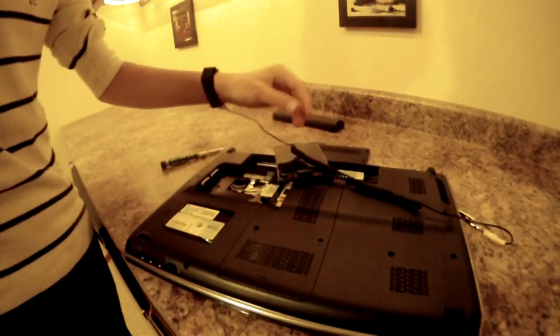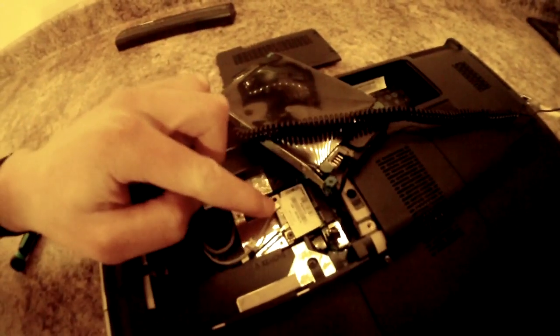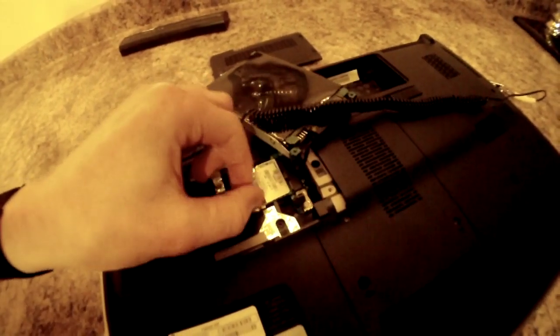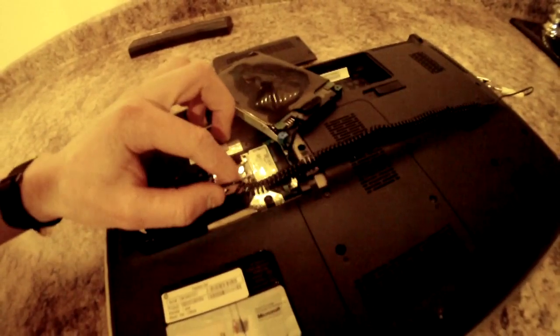The wireless card is located directly underneath the hard drive. Before removing it, you must remove these wires, pull it out, and remove that screw.